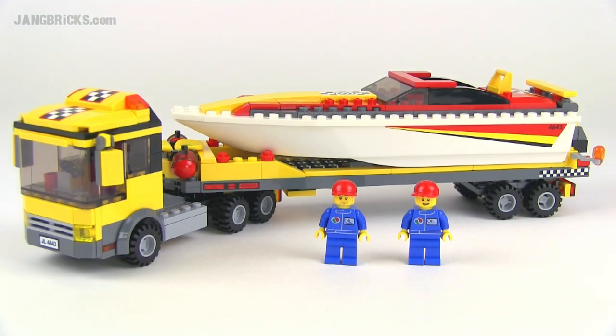Hey folks, it's Jang here from jangbricks.com with a look at a LEGO City set from 2011 called Power Boat Transporter.